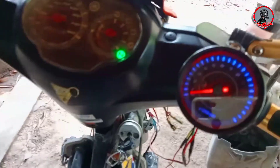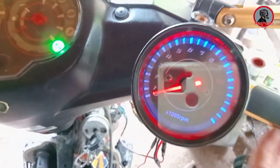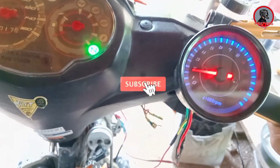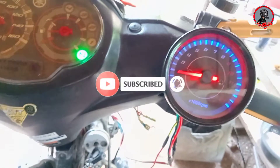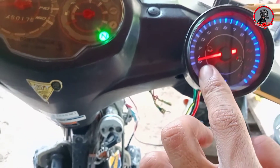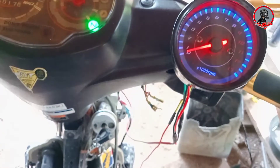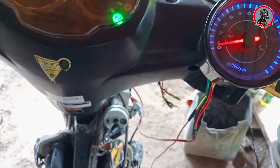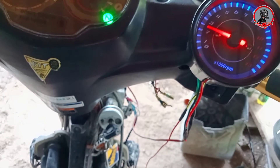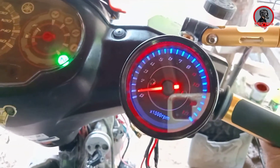Yan, gumalaw siya guys pero konti lang — hindi siya umangat talaga. Hindi ko rin alam kung bakit. Halos sa kalagitnaan lang ng 0 at 1 yung galaw niya — yung minor ng makina halos nagsisero zero pa siya. Bakit kaya ganun? Pero gumagana siya guys — bakit ganun?